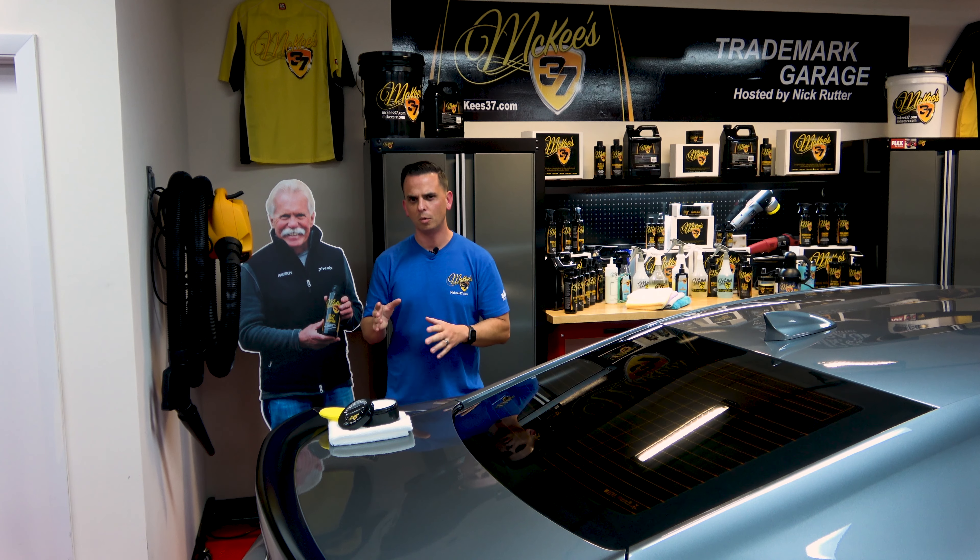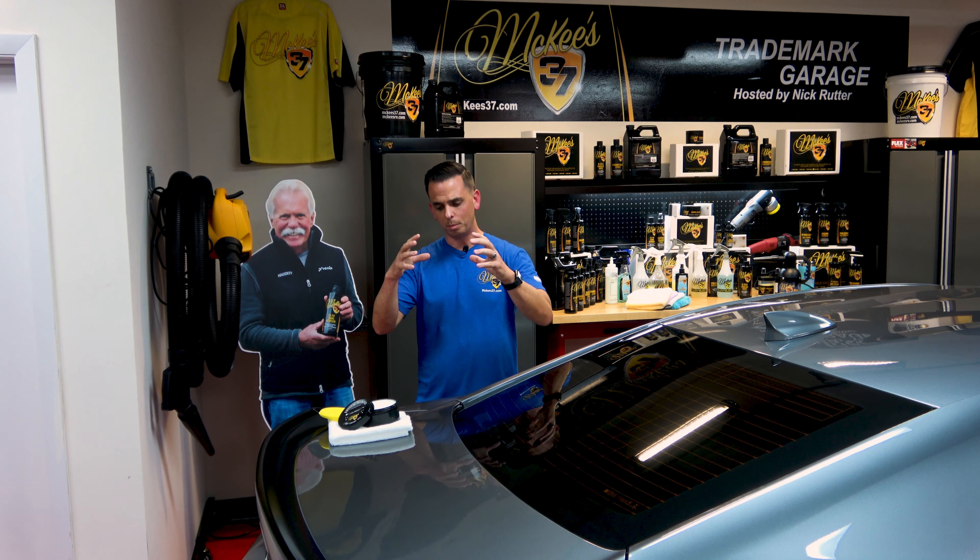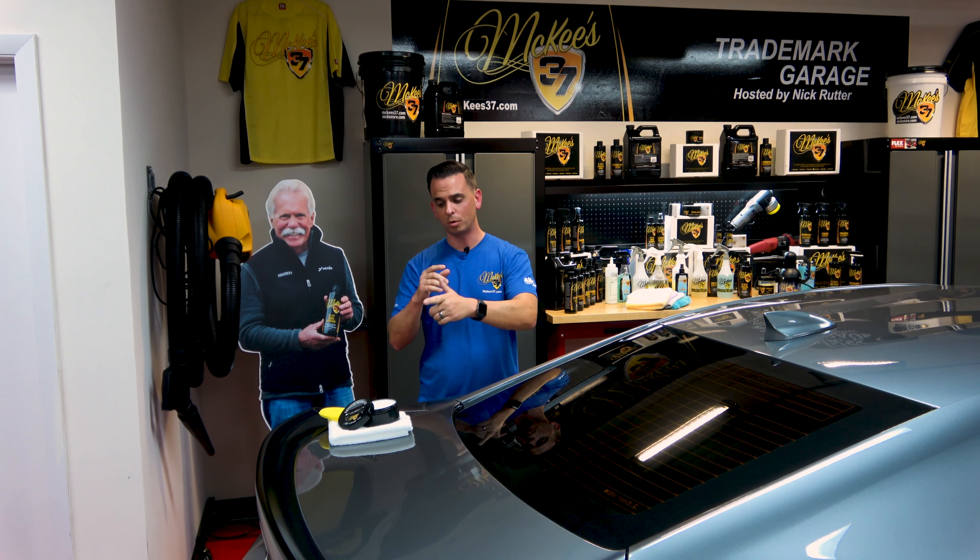It smells fantastic, and the reason why? There are no harsh solvents in this formula. When manufacturing a wax, it's inexpensive and easy to use a high-octane solvent to bind everything together. With Crystal Diamond, we've refined that solvent over and over again, taking out the bad stuff. This is a jar of hand-poured perfection.